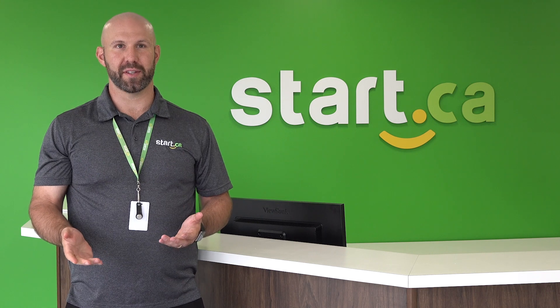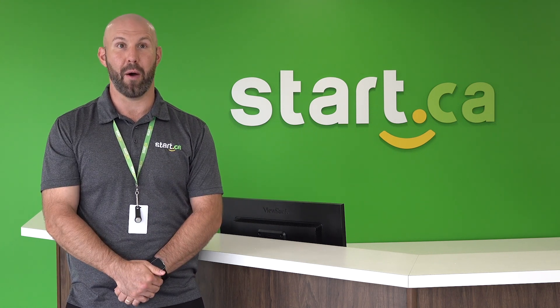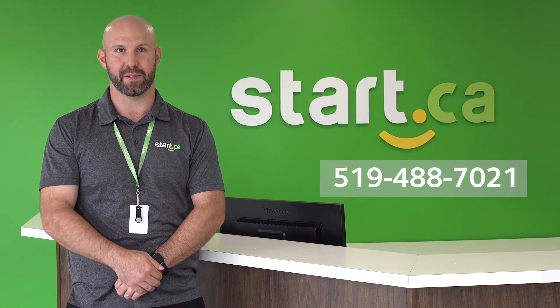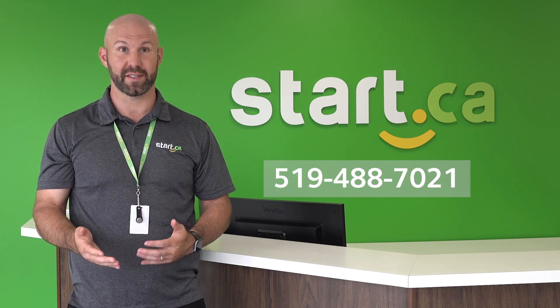Hi, my name is Andrew Musick. I'm a residential solutions representative with Start.ca. Today, we're going to tell you how we can install our fiber internet into one of your high-rises. If you have any questions, please give us a call. Let's get started.